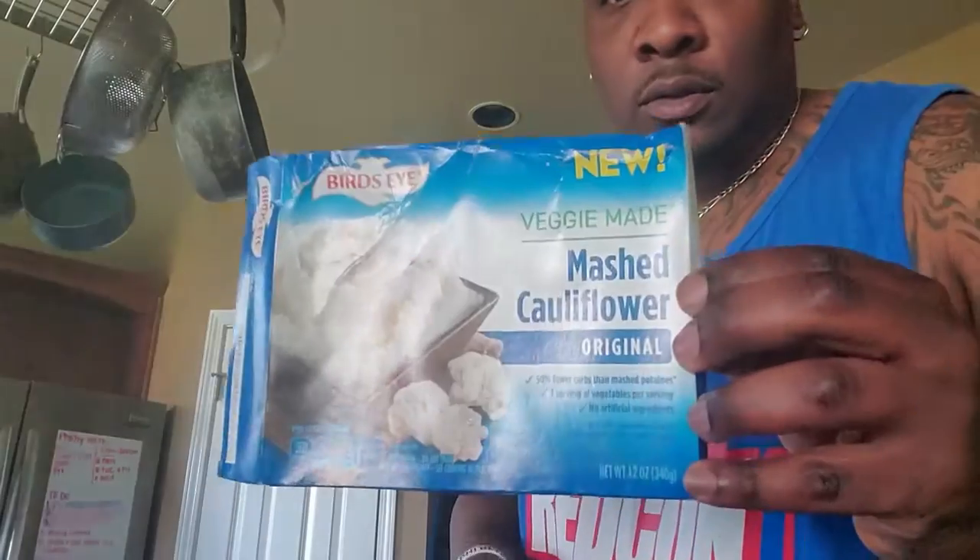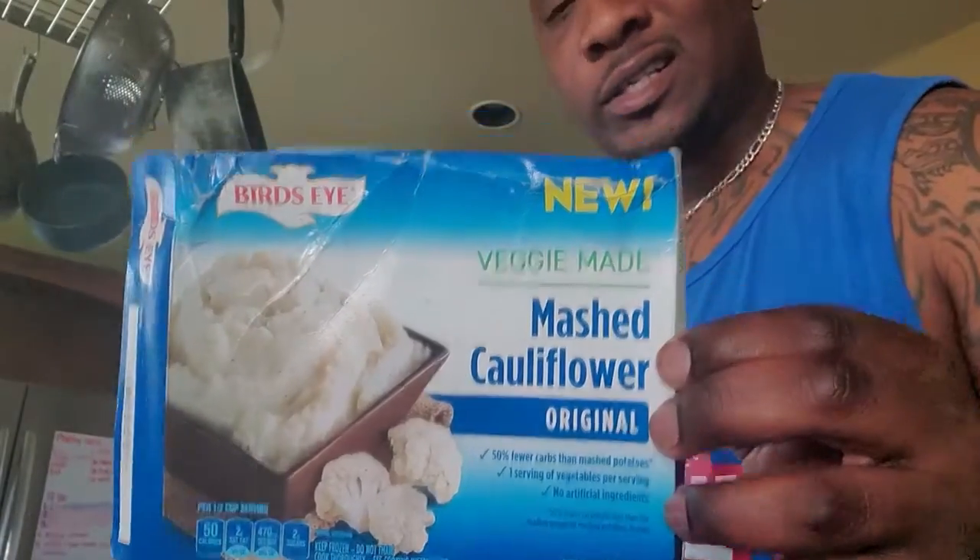I'm going to introduce you to something that's pretty boring as heck by itself, but when I show you how to doctor it up, you'll be straight with it. You can get this at Walmart — I think it's like a dollar or 90 something cents.